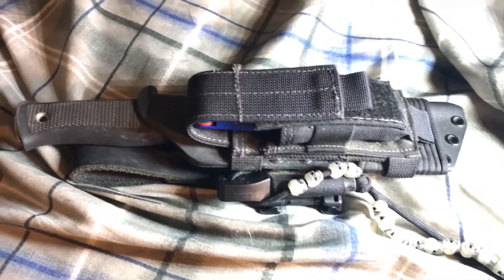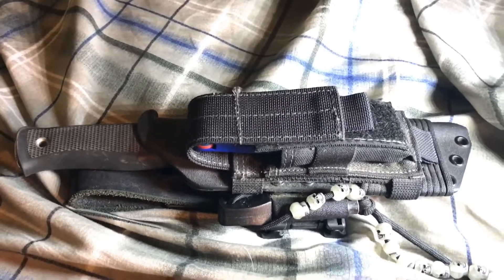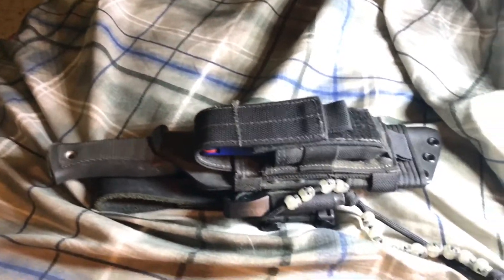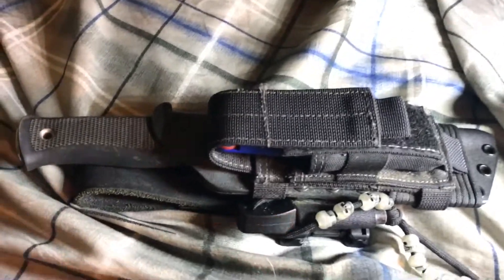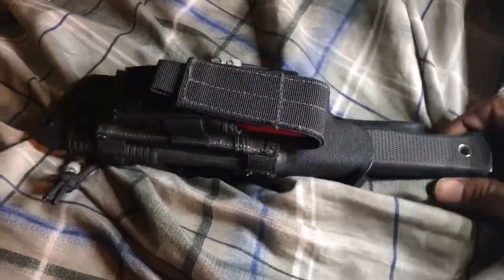It's apocalypse-gear.com or something like that. It does take a couple months — it took me like a month to arrive — but this guy makes it handmade and he does an amazing job at it. I absolutely love this little system here.